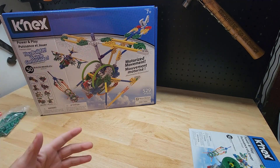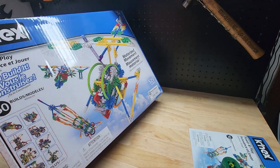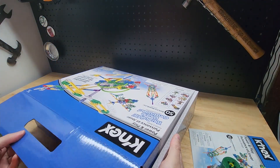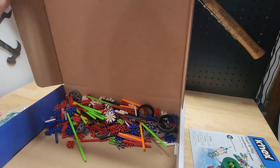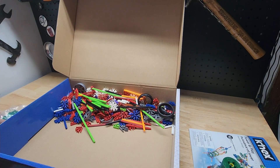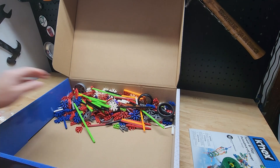One thing you should know: back in the day, my sets all came with hard plastic containers, and this one does not. It's just in this box — you can hear the things rolling around. They're all in individual plastic bags, but I opened most of them so we could take a look at all the pieces.